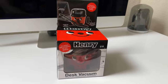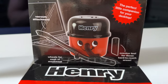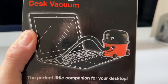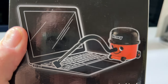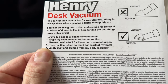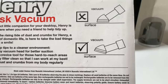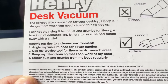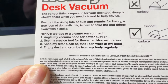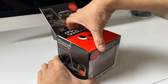Many of you will have heard of Henry hoovers before. It says at the top of the box 'the perfect little companion for your desktop,' and we get a look at the attachments inside. Spinning around the box, there's a little illustration of Henry with his snout on a laptop. On the back there are Henry's top tips: angle the vacuum head for better suction, use the crevice tool for hard-to-reach areas, keep the filter clean, and empty dust and crumbs regularly.